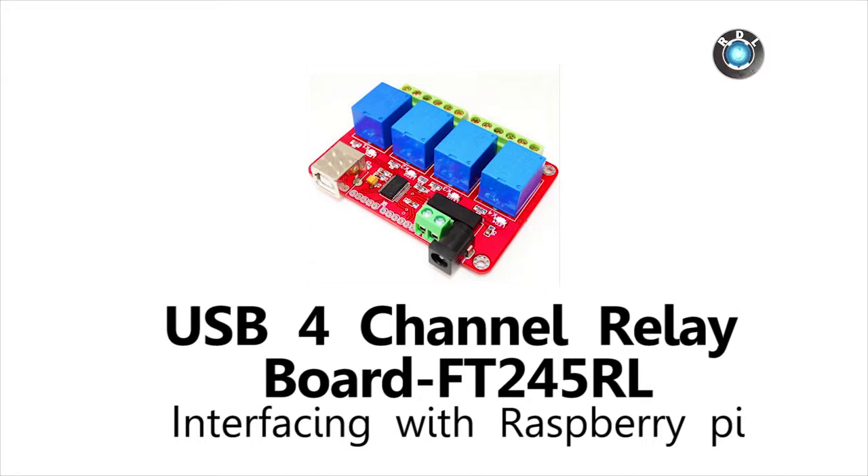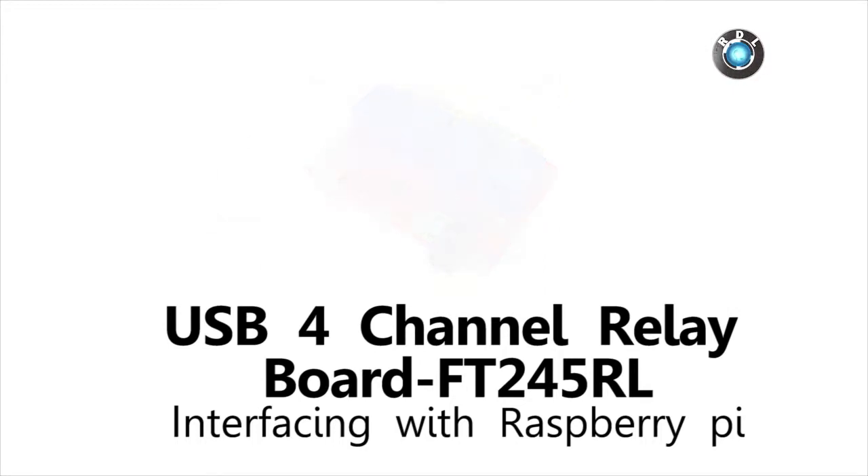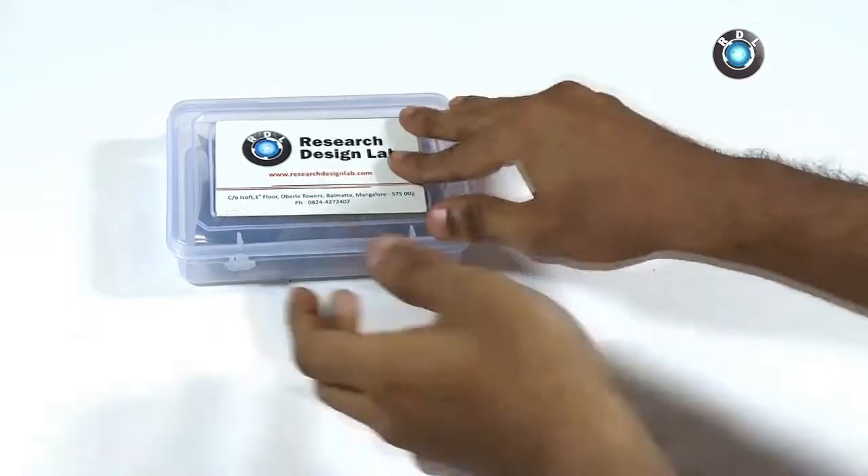Hello everyone. In this video I will be demonstrating how to control this 4 channel USB relay board through Raspberry Pi.